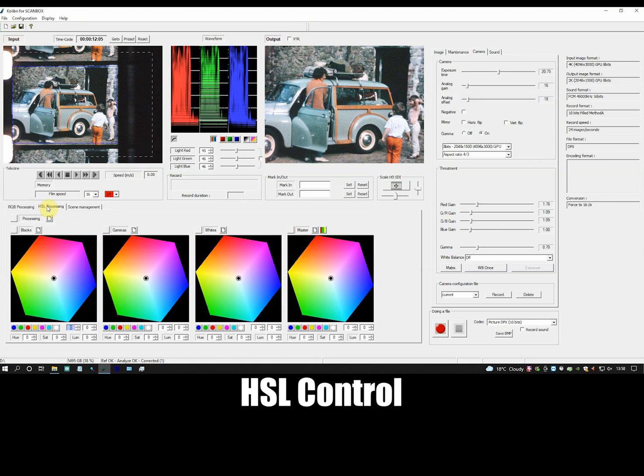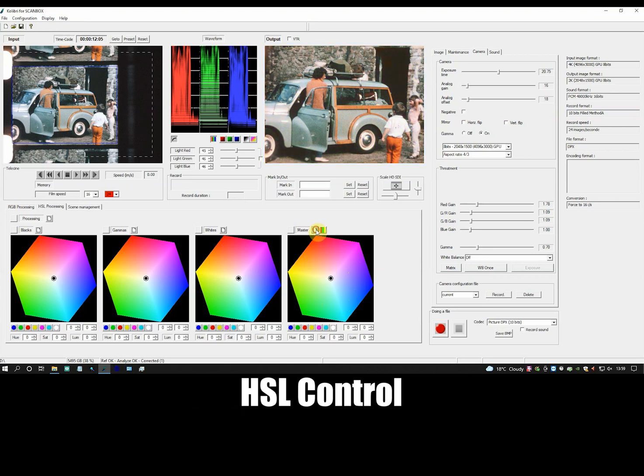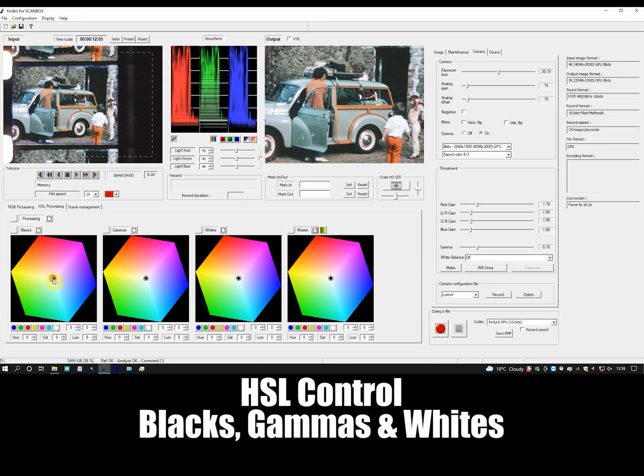With HSL control — hue, saturation and luminance — again, you have control over the whole image, or the master image, and control over individual components of the image: the blacks, the gammas, which are shadows and highlights, and the whites.